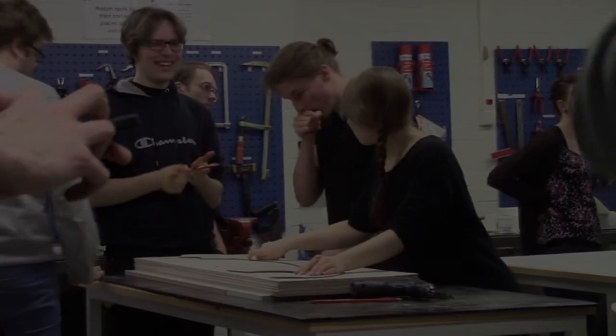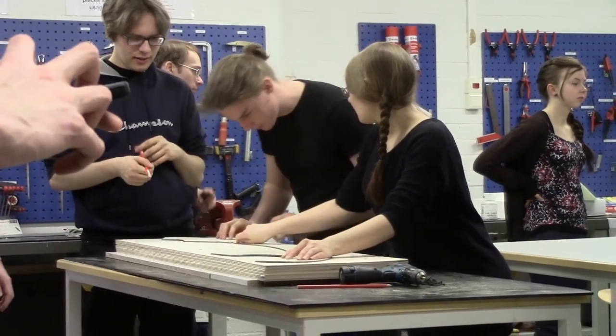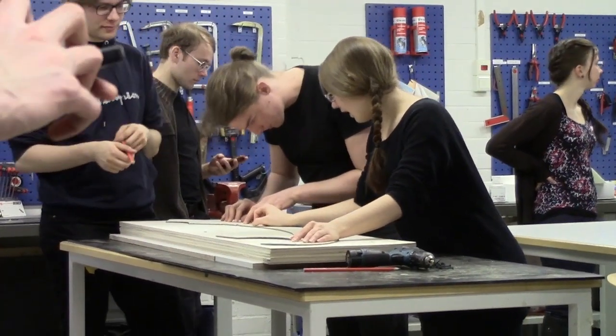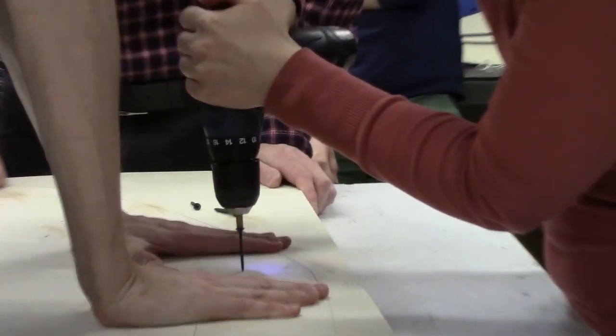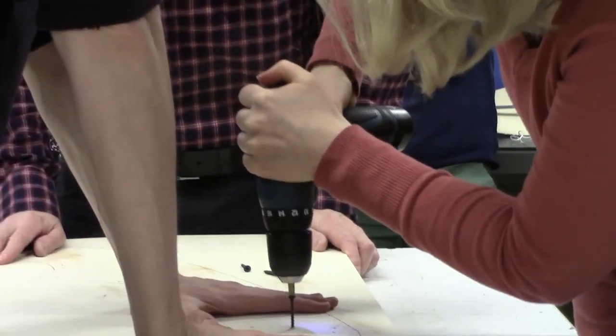About 25 students helped me make these two mirror image orbs during a four-hour workshop. First we worked in the wood shop, stacking plywood rectangles and tracing the master template onto the top one. These stacks are held together with sheetrock screws, which keep everything aligned during the drilling and cutting.